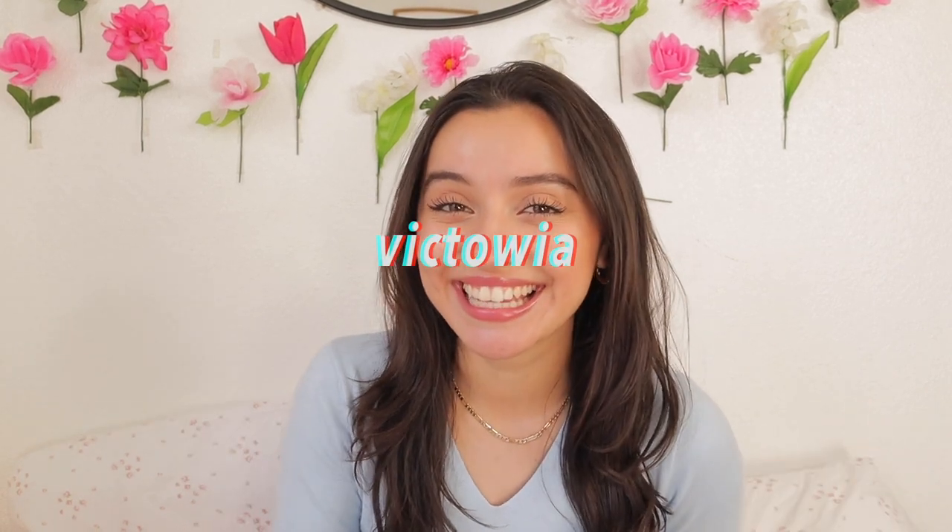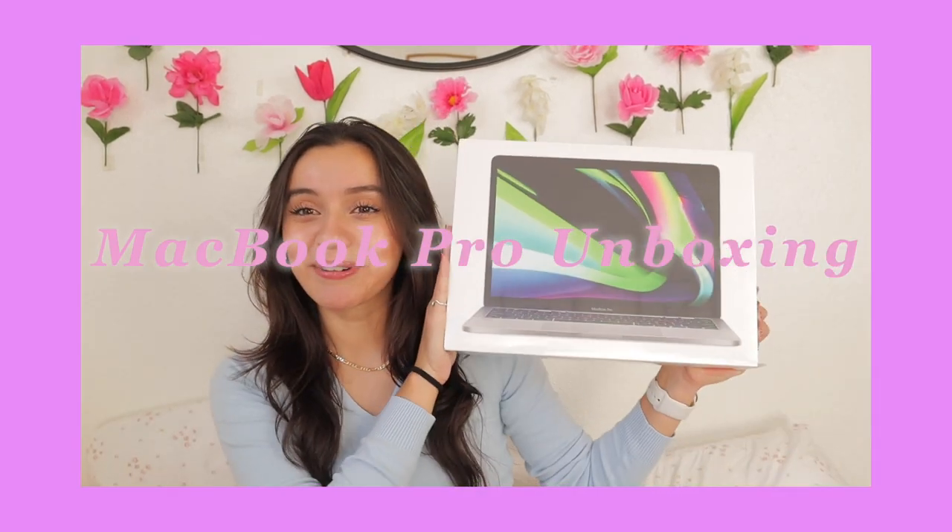What's up guys, hi, nice to see you again! If you saw the title you'd know why I'm really excited. Long story short, one of my dreams is about to come true today — I am going to be unboxing my brand new 2020 MacBook Pro. This literally feels unreal. Without further ado, let's get started. I've never really done an unboxing this important.